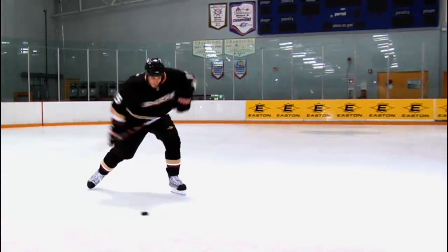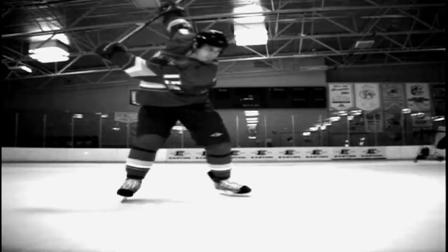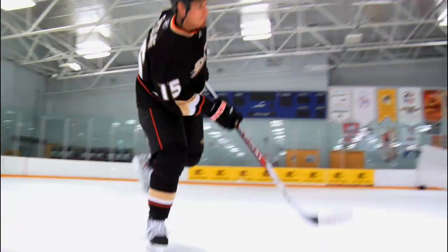Since hockey is such a high-impact fast-paced kinetic sport, it places a lot of challenges on us as a company to design a very high performance stick that's also strong and durable. Based on the player feedback we were getting from the S17, it was clear that we had created a very well-performing stick that had a very quick release, but there are a few things we wanted to improve upon.